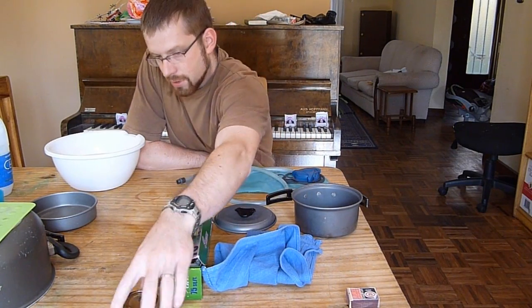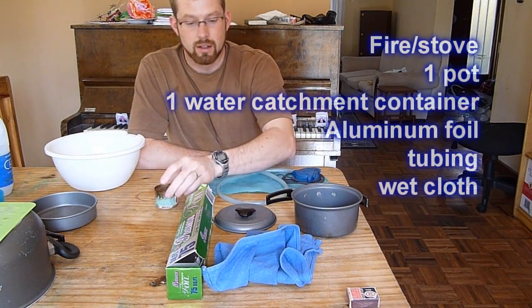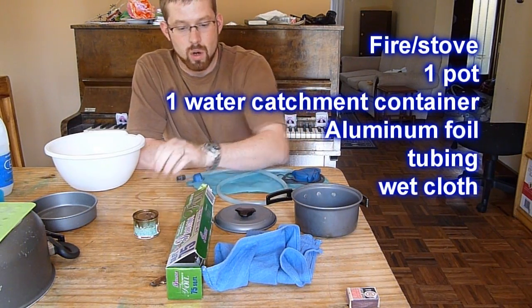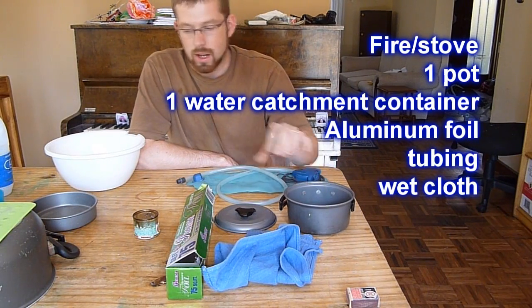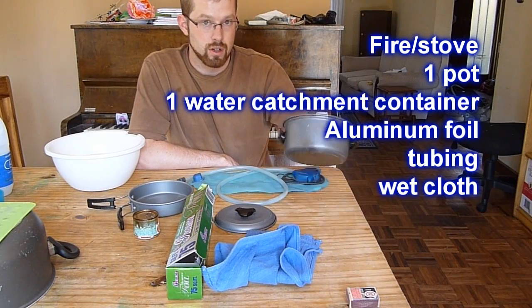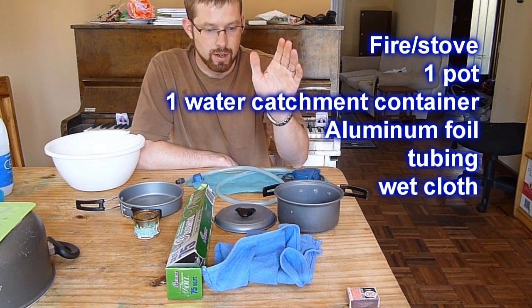So what are you going to need? First of all, some means of starting a fire. I'm going to be using an alcohol stove, but some means of heating water. You need two pots — one pot is going to be for your salt water and the other pot is going to be for your distilled clean water.